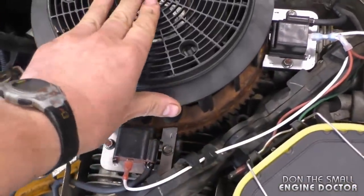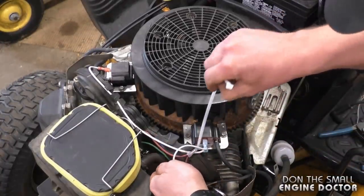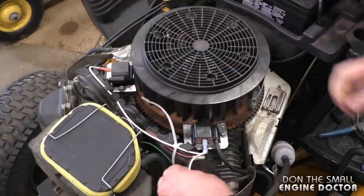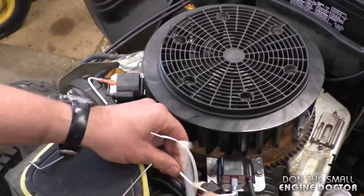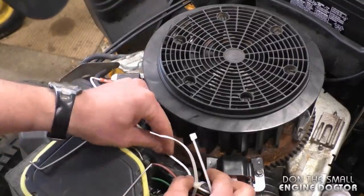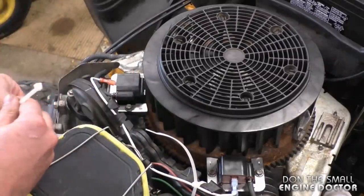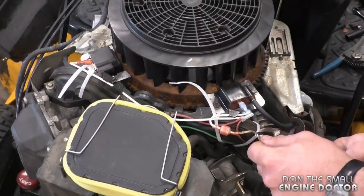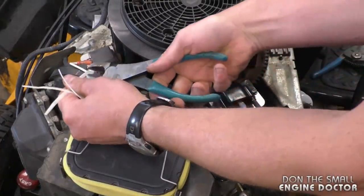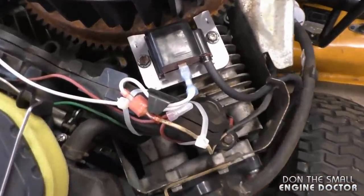Now just put the tie-wraps on to hold the wires properly so they don't hit the flywheel — you want it all nice and neat. You can run the wires between the grooves or tabs. Once you have the zip ties on, snip the ends to keep it looking neater. Here's one last look at the wiring.